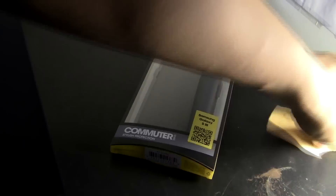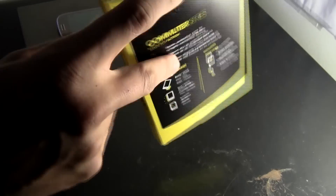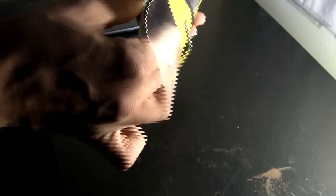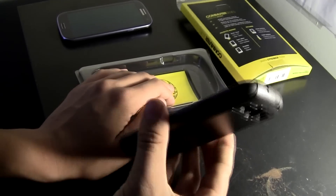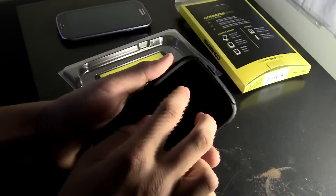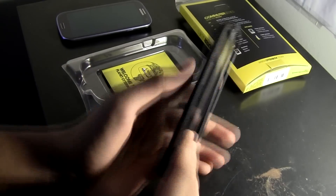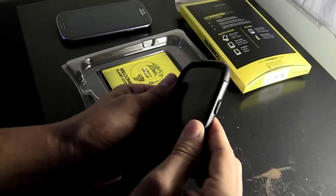Here is the case. Let's open it. I bought this at Amazon for $22 with free shipping, so that was pretty good. Here is the actual case. Feels very sturdy, actually pretty nice. It's a pretty skinny case — won't add too much weight or thickness to the phone.